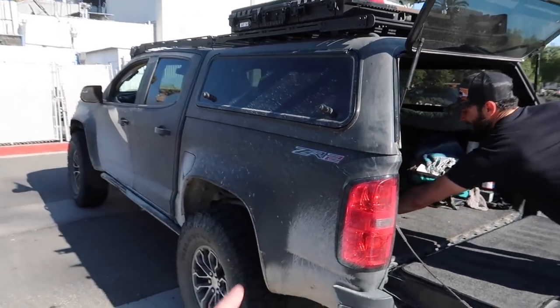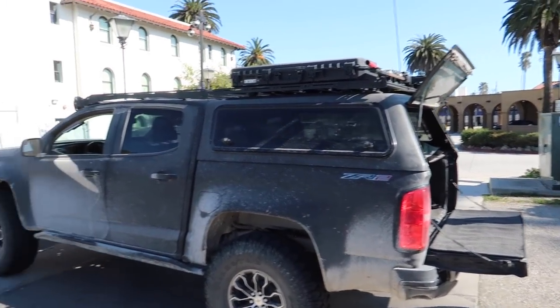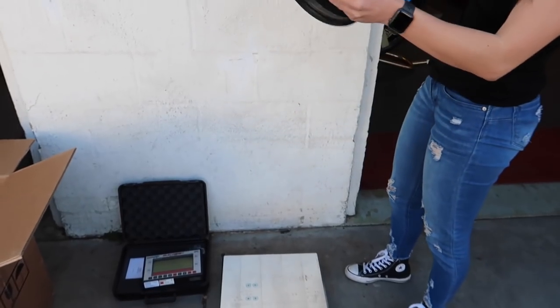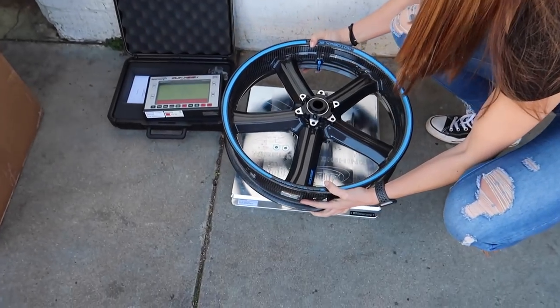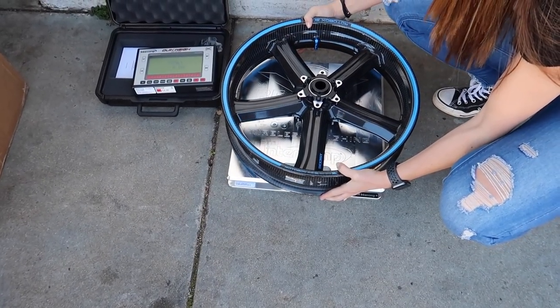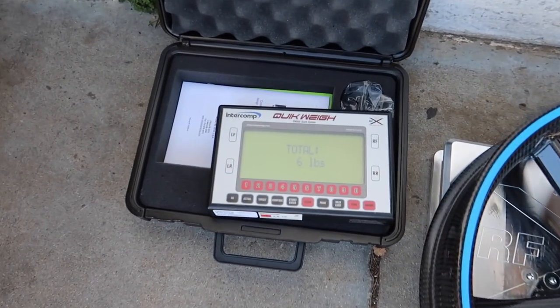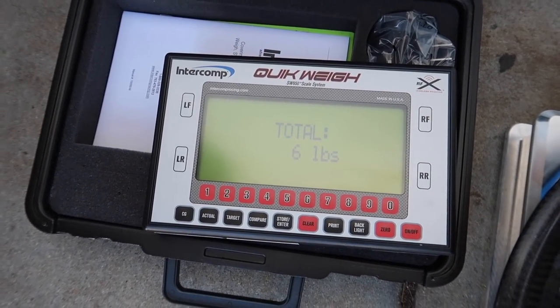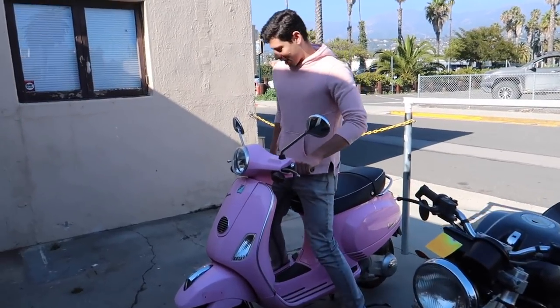If you'd like to see us go off-roading with him and do a video, let us know in the comment section below. All right, up next we're going to weigh these. So this is the front wheel - set it on there and we'll weigh the other ones the same way. That wheel looks so good. The front wheel is six pounds exactly.